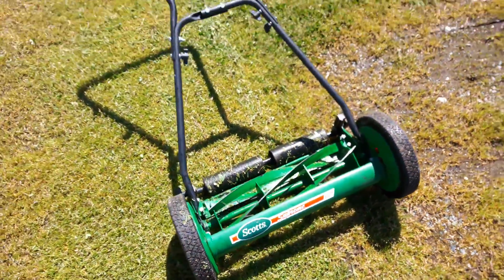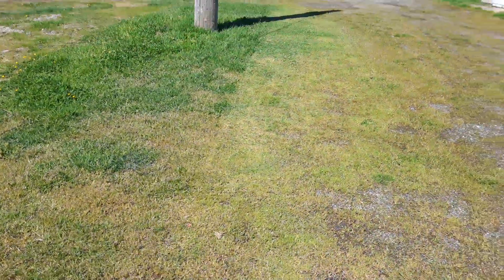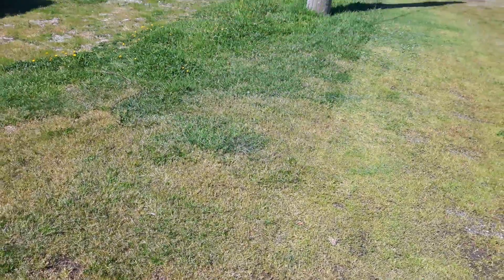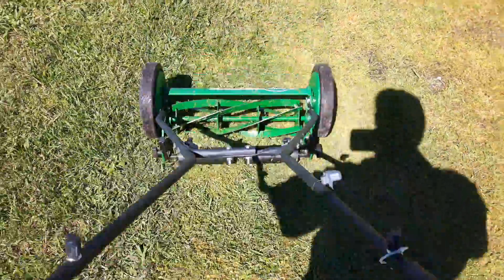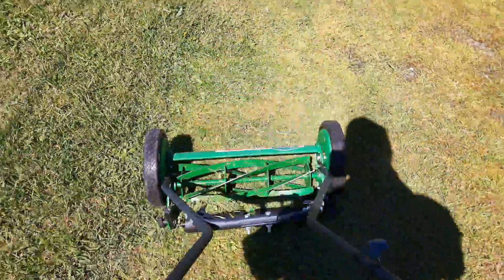I'm just gonna do a pass here on the grass. I did a few passes with a Toro just a few minutes ago — there's a bit of grass that needs to be trimmed. So we'll give this a try. That's way too long for this, as you can see.